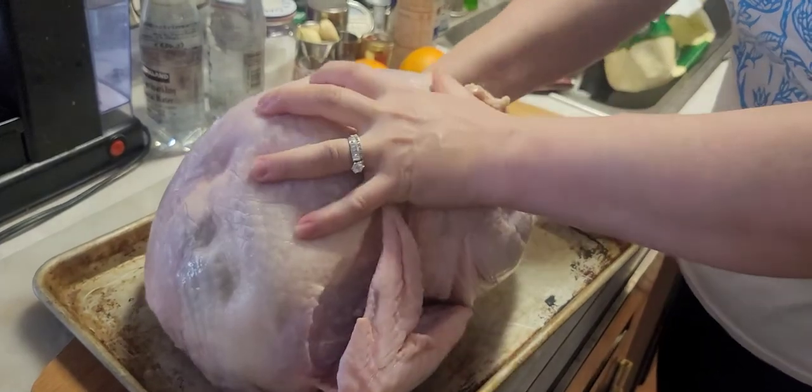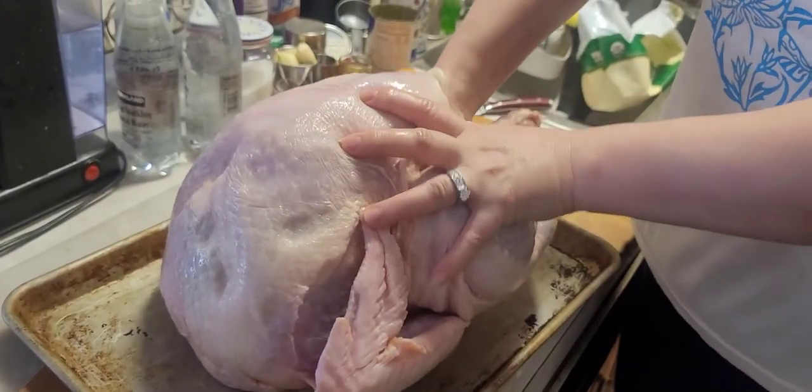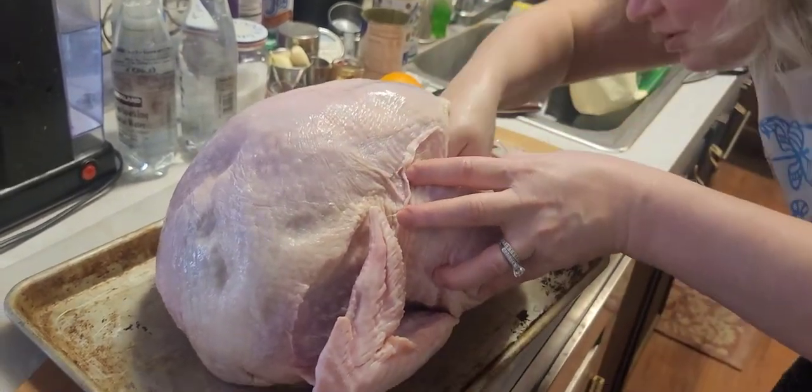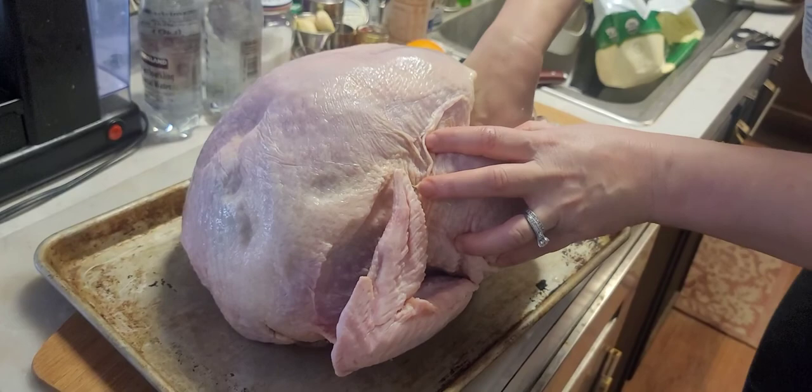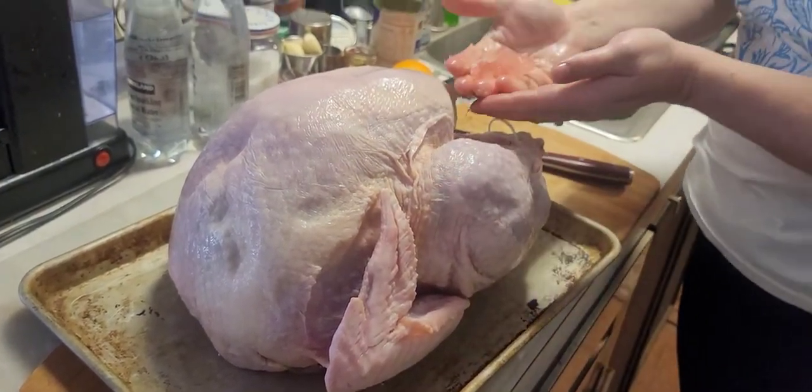I found the neck but the giblet bag - you know that little bag with all the guts - I don't feel it. I got the neck out. I'm going to let it sit in the brine a little longer since parts are still frozen.